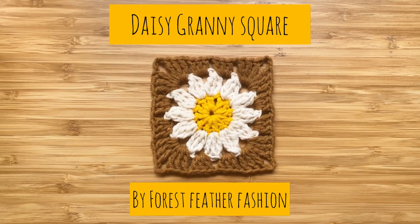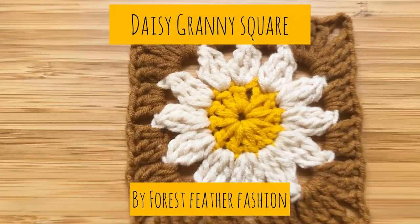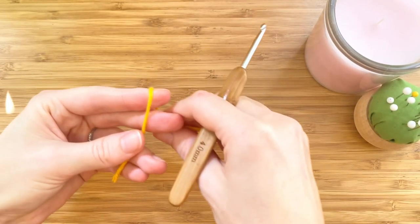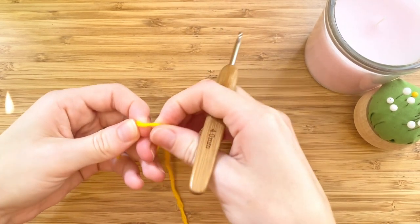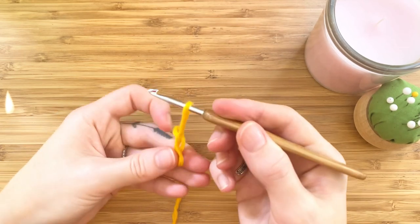Hey there, crochet creators! In this video I'm going to show you how to create a daisy granny square. Let's get started. First we will need to make a slip knot. Wrap the yarn around your index and middle fingers twice, making an X, and pull the back loop through the middle to make a loop.